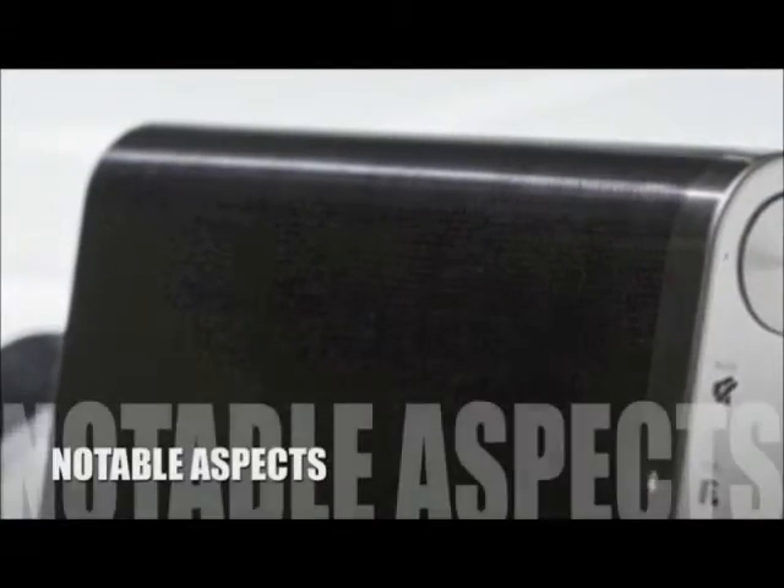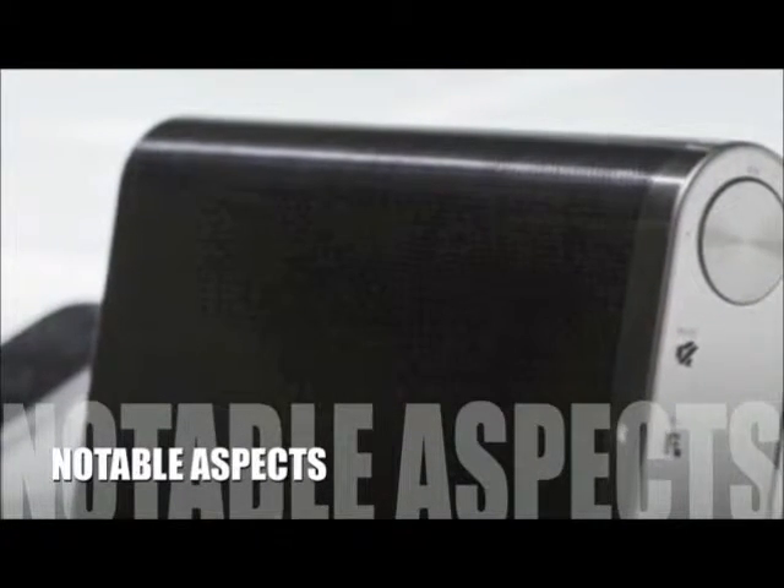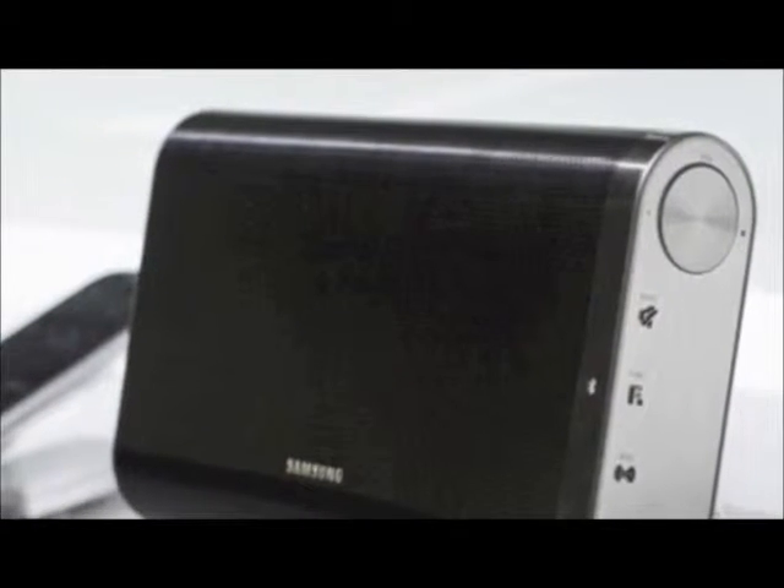Now let's take a look at some of the positive and negative aspects for this product. The Samsung DAF60 wireless speaker offers much more than its size would indicate, and there are no glaring weaknesses to highlight with this device.